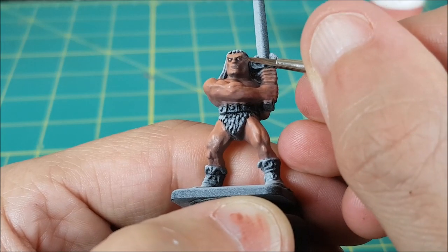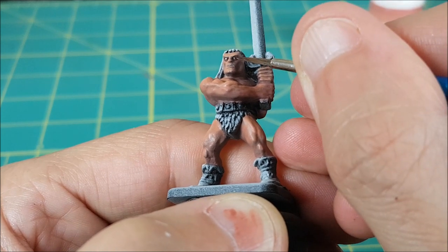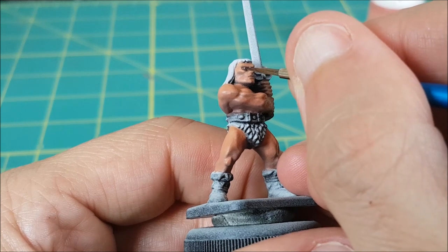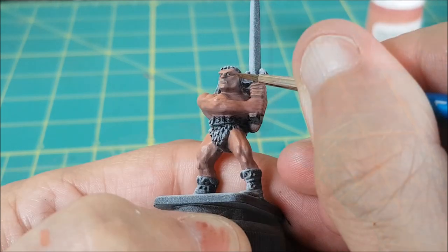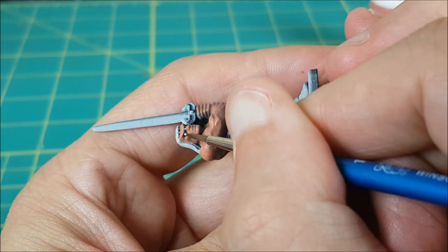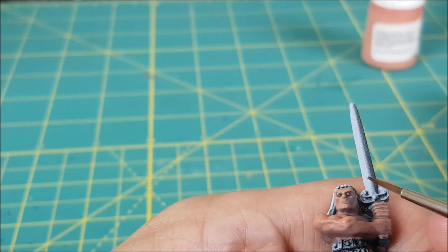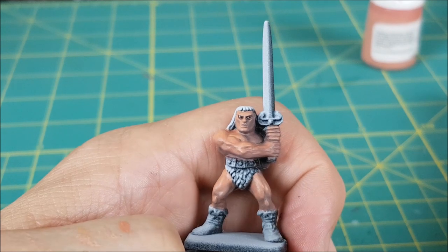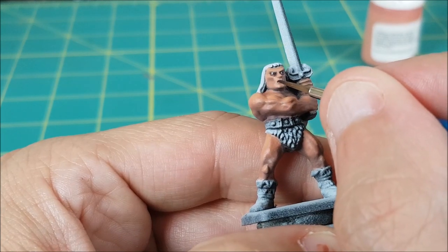I used German Grey for the irises, and at first I tried to make him look straight ahead, but he looked insane. So I started over, and this time I put a dark dot on the right side of the eye and an ivory dot on the left side, and that looked a lot better. After the eyes were done, I came back in with some Bugman's Glow and touched up the areas where there was too much brown around the eye. I also used some of the Rhinoxide wash on the lips.